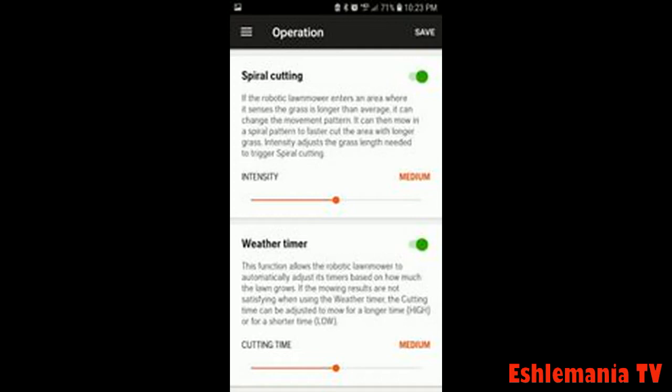Increase your sensitivity for spiral cutting and set the weather timer to whatever you want. If you set it to high, it will search for a longer time. It's all explained right there in the app, making it easy to use and understand what your mower is actually doing.